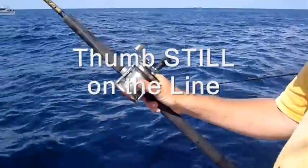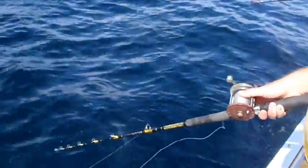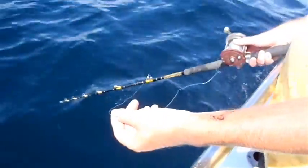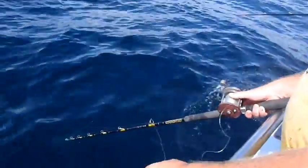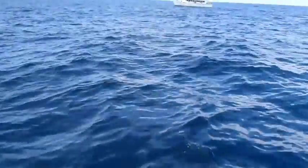Thumb is still on the line. With my left hand, pulling out the line and putting my rod tip straight to the water. It gets a nice straight line, and it allows my bait to drift right into the chum slick.